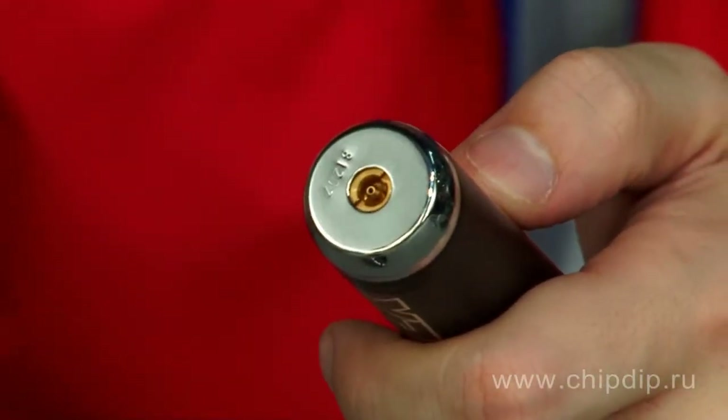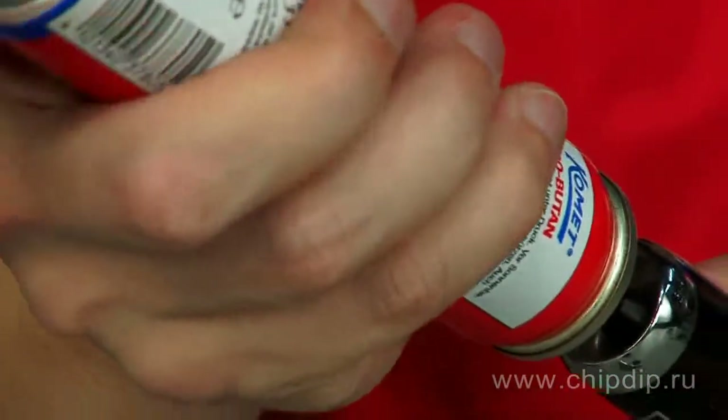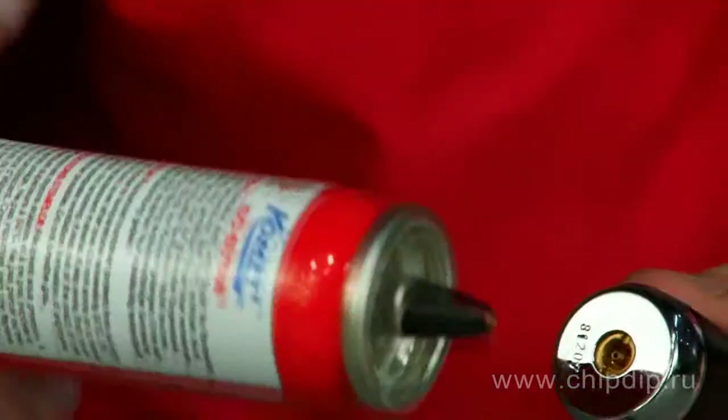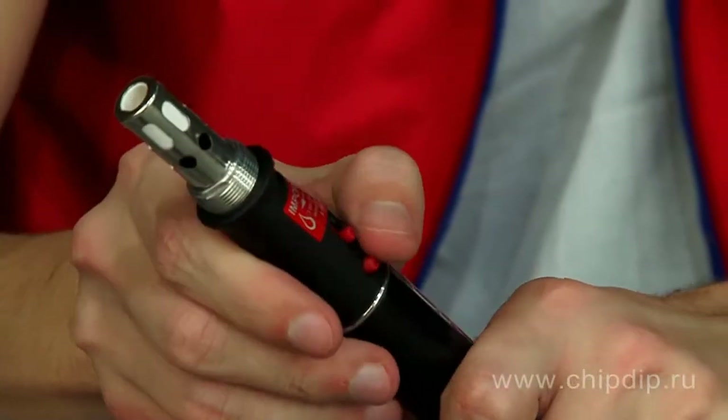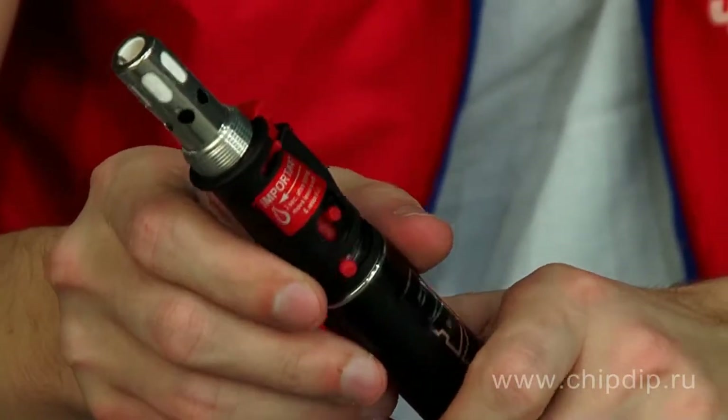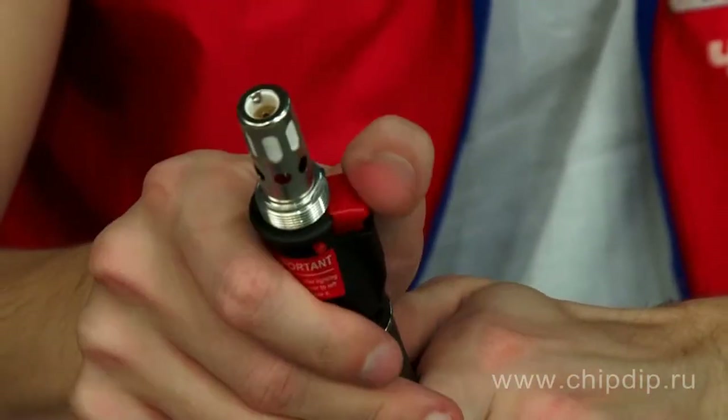The burner is equipped with piezo-ignition. Before use, first fill it with gas from a refill for regular cigarette lighters through a special valve in the handle, then open the gas supply and click the piezo-igniter button for ignition.